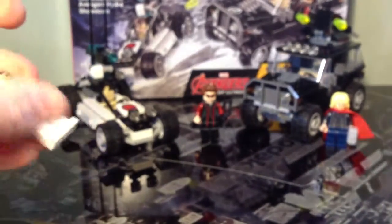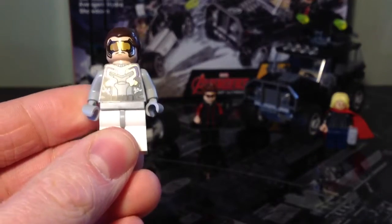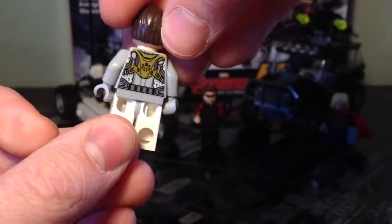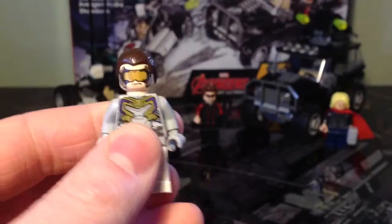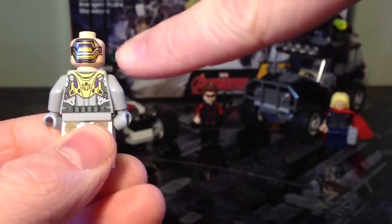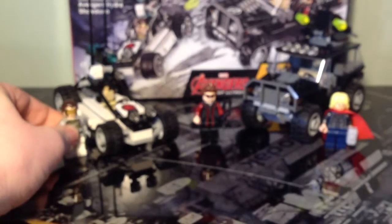Finally, we have the LEGO Hydra Henchman, which I think is a really good figure. I'm not sure if this is exactly what the Hydra Henchman looks like in the film, but either way they're great figures. There's good detailing on the front and back of the torso — it appears to be an armour piece. Plain white legs, grey arms. What I really like is that if you take the hairpiece off, there's printing on the back of his head showing a face mask with no hair. Personally, I prefer him with the hair.